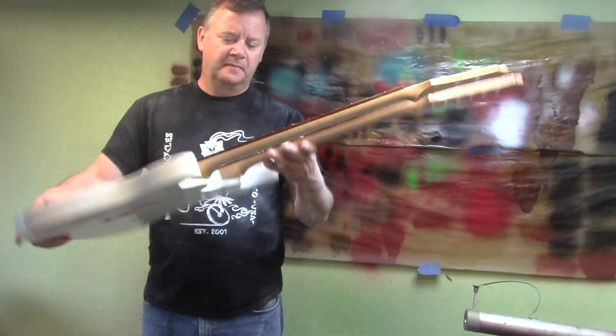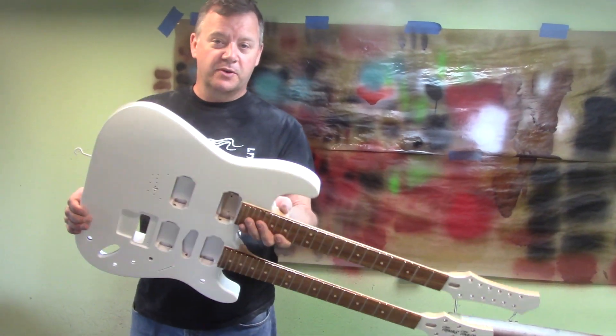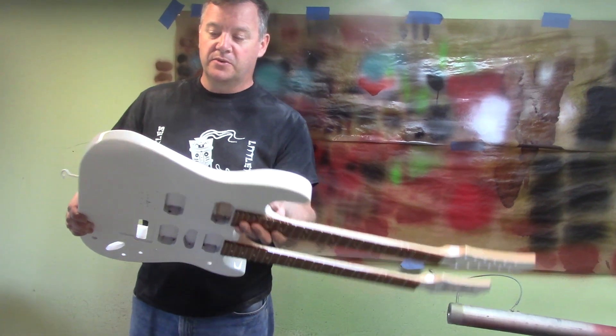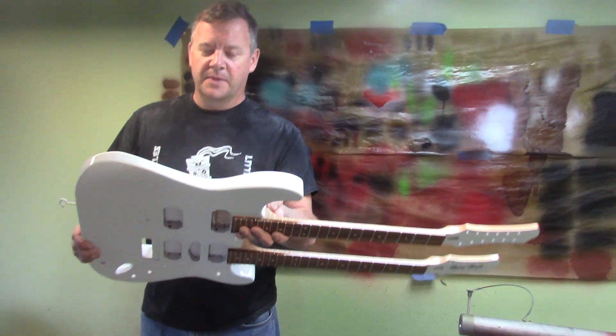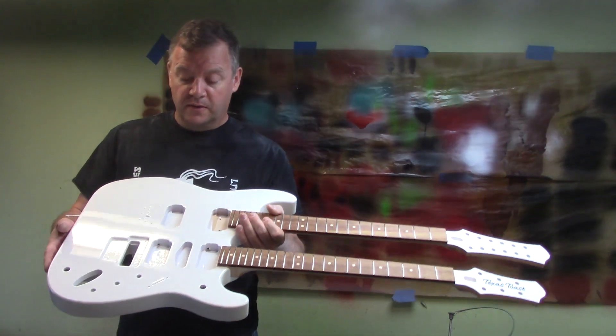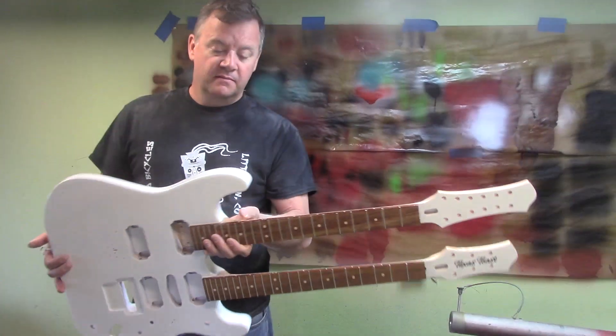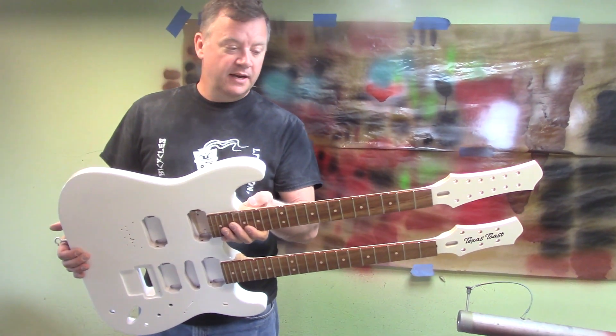So what do we do next? We'll let this cure for about a week — same deal as the other stuff. It'll shrink back, so if you start sanding on it too soon, some of those scratches could come back. Then we'll wet sand it flat, buff it, and then assemble it.